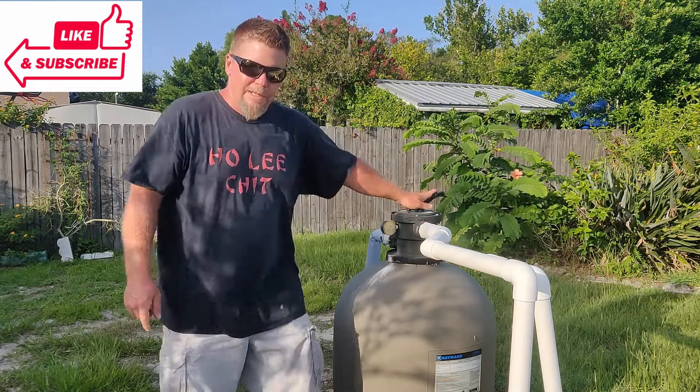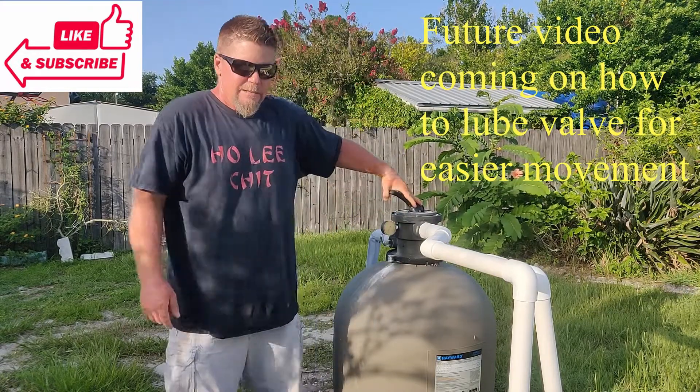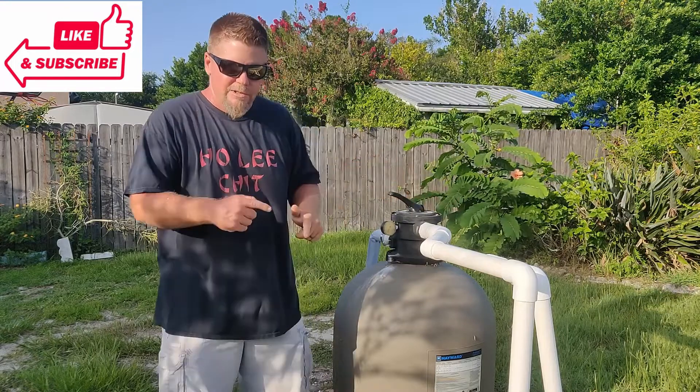We're currently in filter mode. I've already shut the pump off. We're going to go into backwash mode, and then we're going to turn the pump back on.